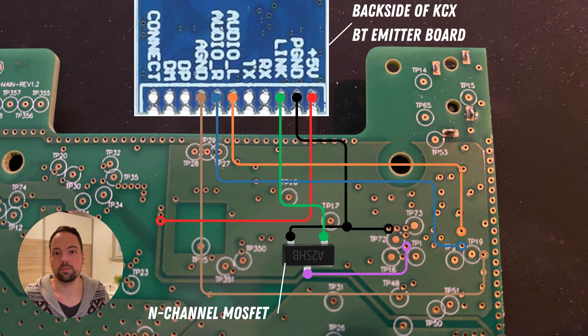This is really great. Now that we know how to wire everything, let's do some soldering.